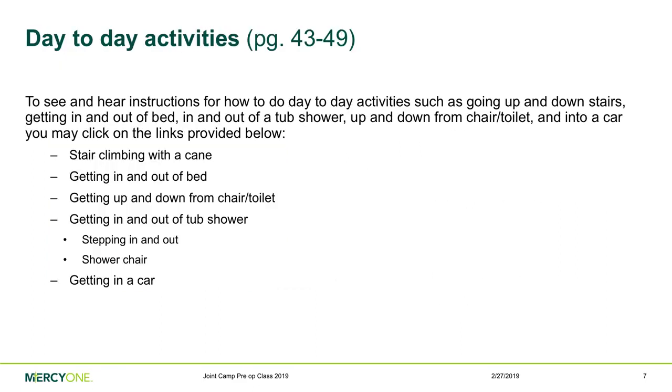For day-to-day activities such as going up and down stairs, getting in and out of a bed or tub-shower, up and down from a chair or toilet, and into a car — we have video clips to demonstrate how to do that. You can also find pictures and instructions on pages 43 through 49 in your Joint Camp book. Start practicing now so you're used to it after surgery.